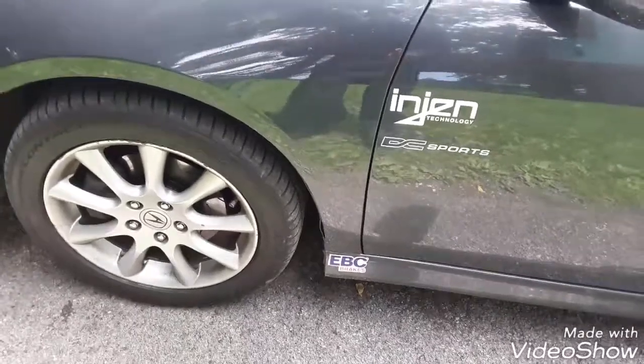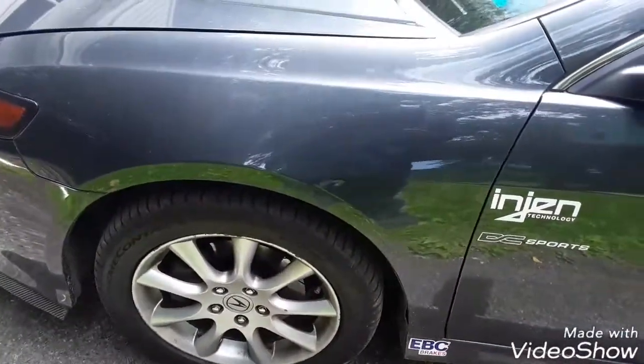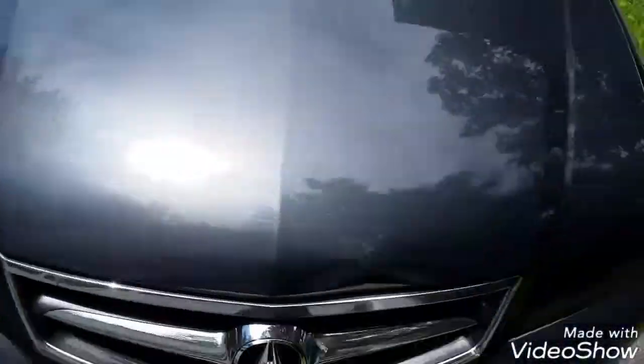Really good brakes — I like them. I have my EBC decal. I've already done an engine cold air intake — I think you've seen a video on that — and the DC Sports exhaust header.